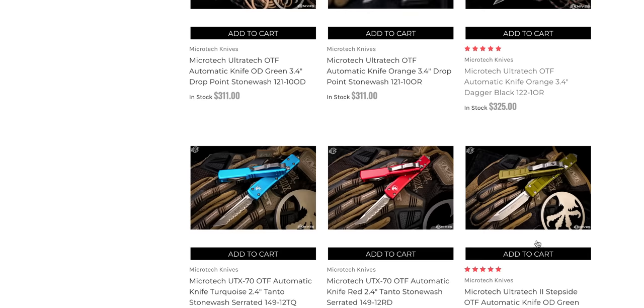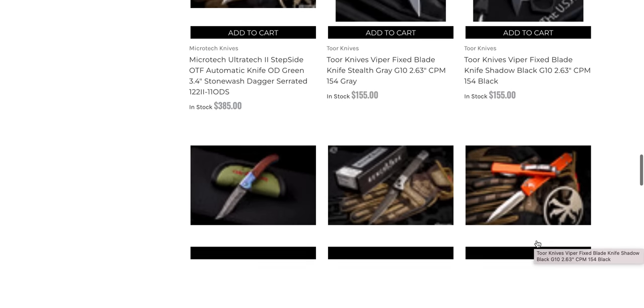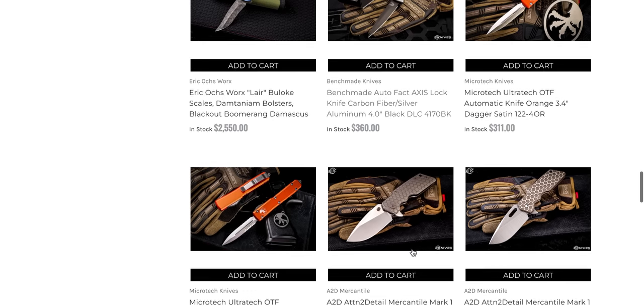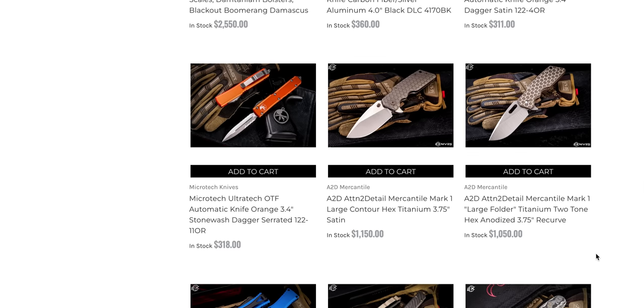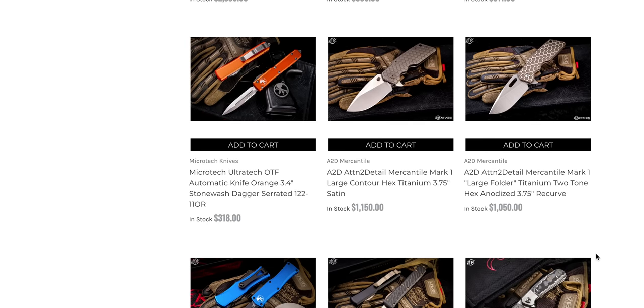A mirror-polished ProTech Godson — that's kind of cool. They're rare and priced accordingly. The Benchmade Auto Fact — I haven't seen that one for a bit. They do have some of these Attention to Detail Mercantile knives, which I'm not familiar with. I'd actually really like to get a look at that one — if eKnives is watching this video, I'm actually interested in looking at that.